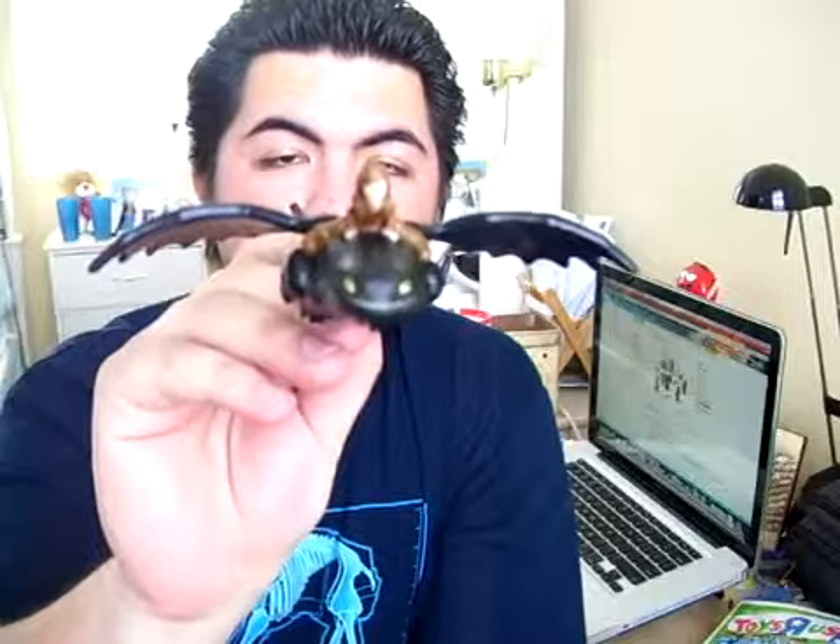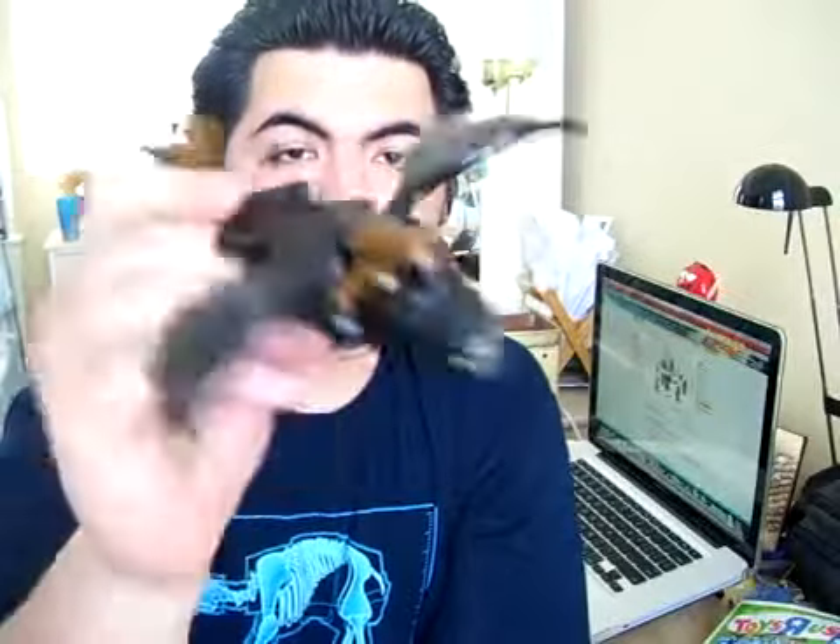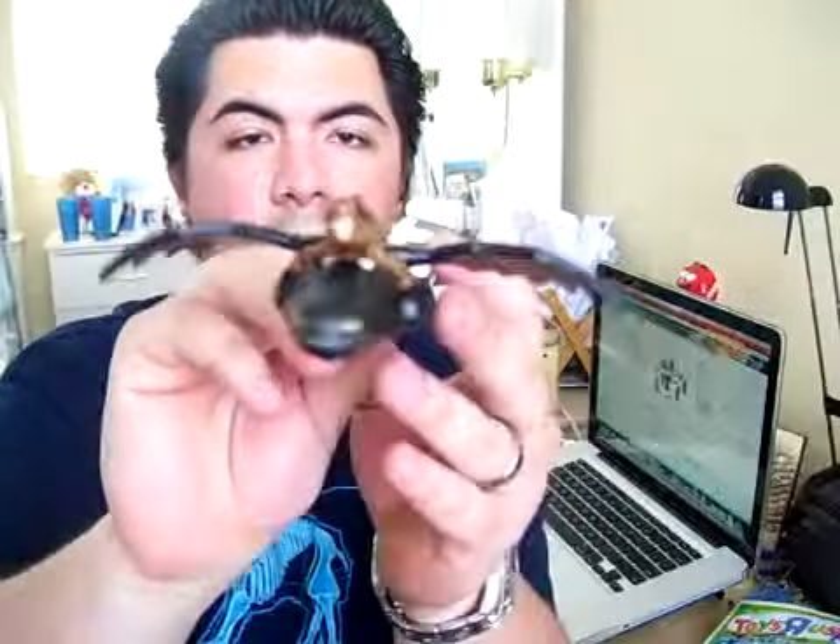I really wish they had more human characters in the Happy Meal toy series, featuring the characters themselves at the size of the dragons. But don't get me wrong, the dragons are cool. Toothless and Hiccup — I definitely rate this toy a solid five out of five. It's a lot of fun, nice features, and a great representation of the two main characters from How to Train Your Dragon.